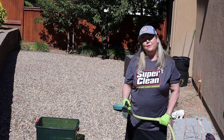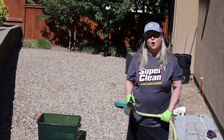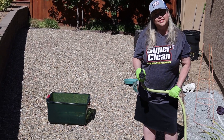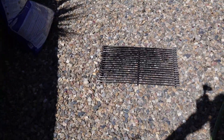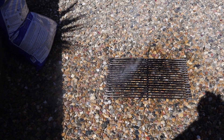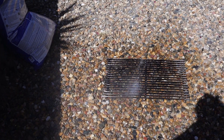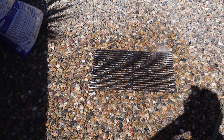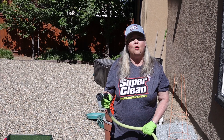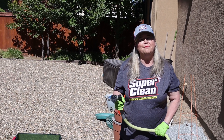I was scrubbing it for about five minutes and that water turned absolutely black. Now I'm just gonna hose it off with some water, and then we'll put it next to the old grill grate and see a comparison.